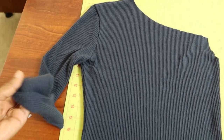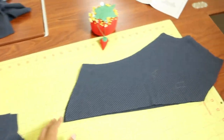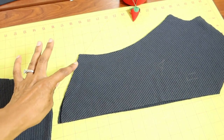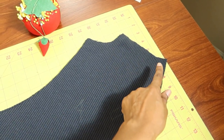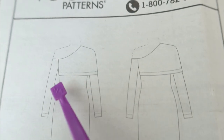The sleeve has basting stitches around the top half of the cap, then you sew it in. Here is the overlay: this will be your neckline, and this is the part that will hang off the shoulder. I'm going to sew this side up and then also sew that side up.